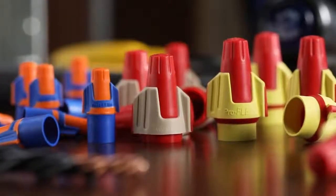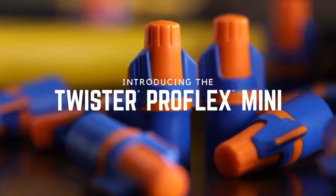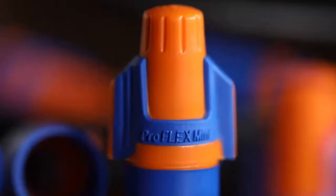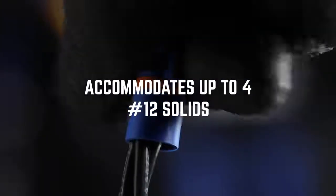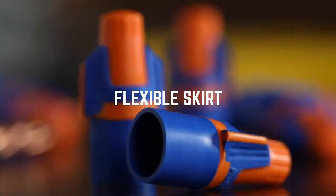The Twister Pro family is now complete. Introducing the Ideal Twister Pro Flex Mini — mini, but mighty. It's the orange-blue connector with the widest wire combination range and the added protection of a flexible skirt. It adds even more versatility to the Twister Pro family.